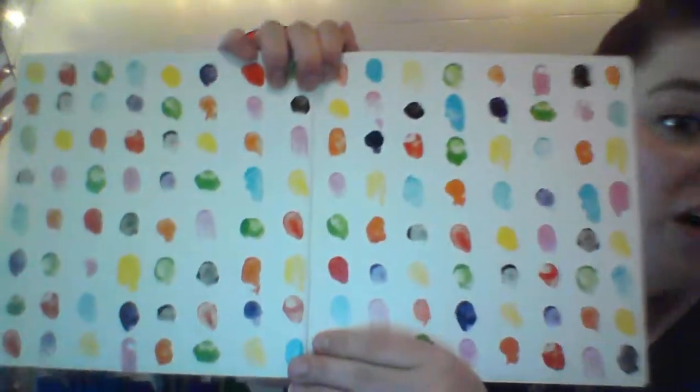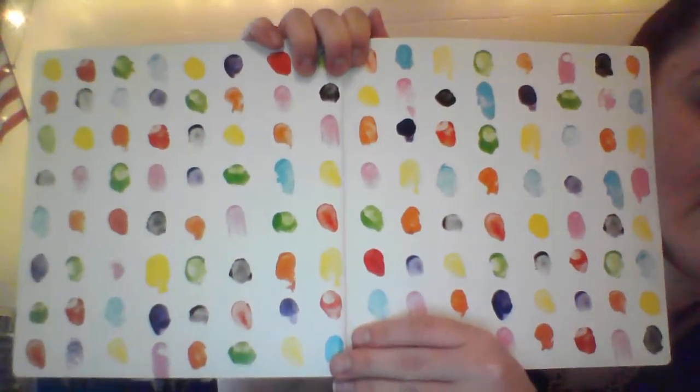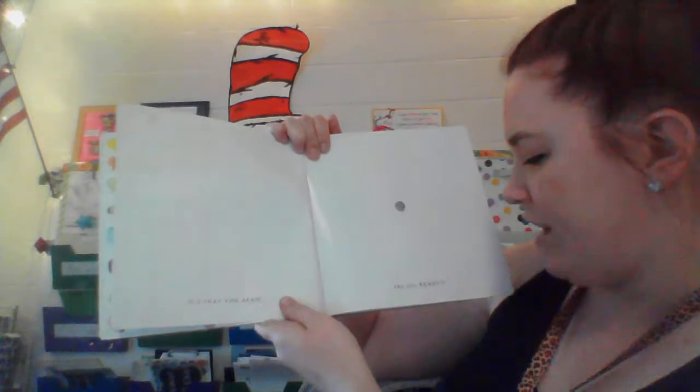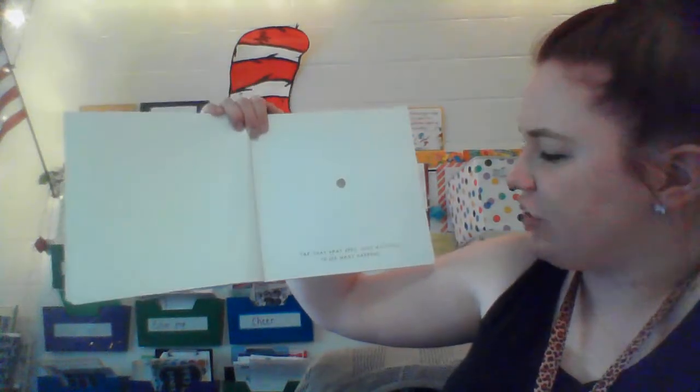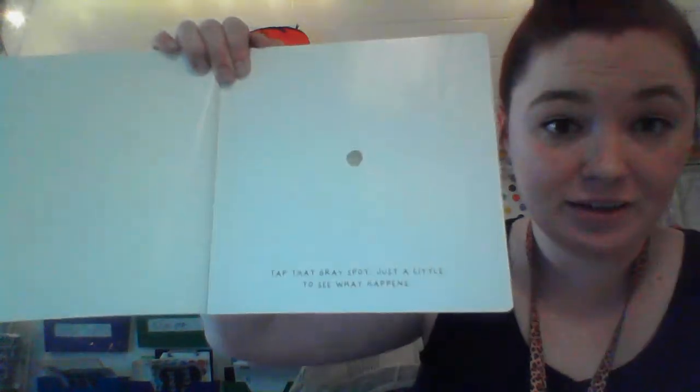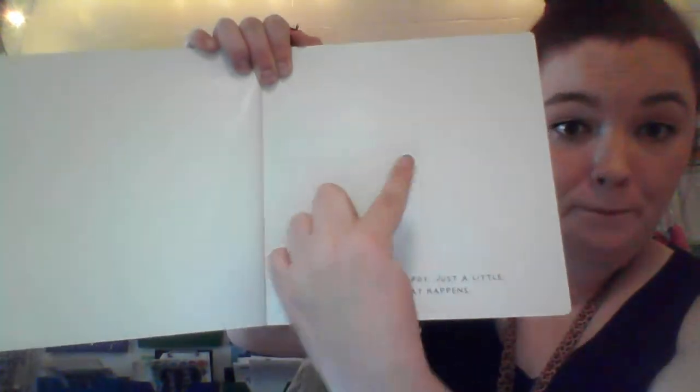All right, on the first page we have all of these different colors. Are you ready? What color is that? Gray? Tap that gray spot, just a little to see what happens. Ready? Press it. Boop.